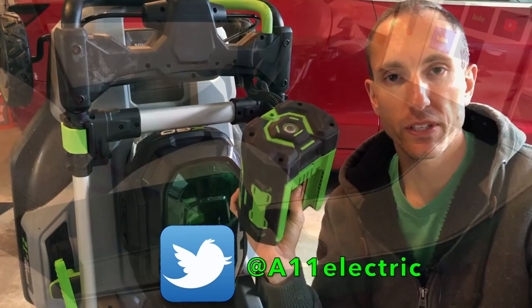Hey, what's going on YouTube — Will here from All Electric, back again with another video. Today we're looking at a new software update I just got for my Model 3: 2020.16.2.1. Let's jump right in and check it out.